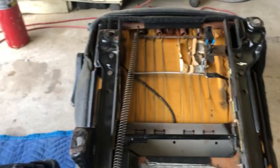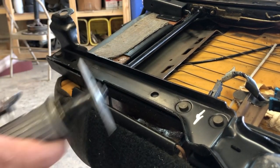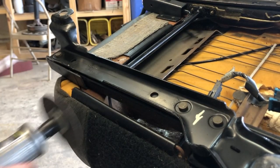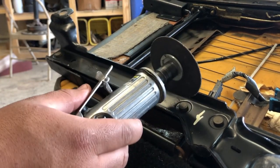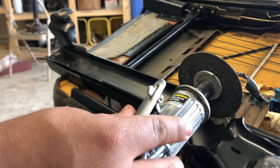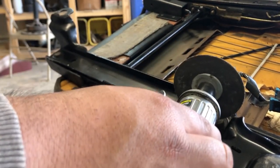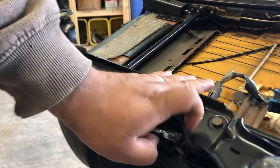So we're going to start by removing these rivets off these brackets. Best way to remove these little rivets: use a cutoff wheel or a grinder — whatever you can get to is fine. These two are no big deal, but this one is going to be a little hard to do, so we're going to try to come at it from an angle. And if that doesn't work, we'll probably end up drilling it out.